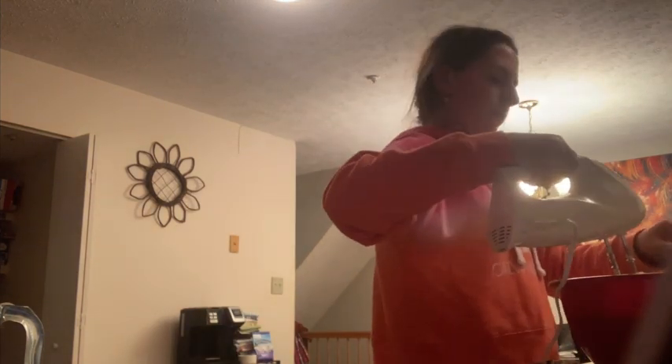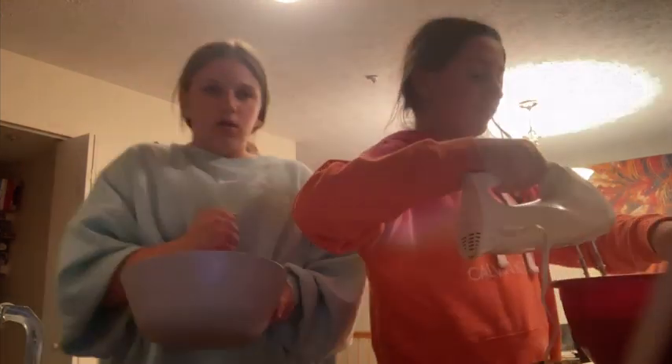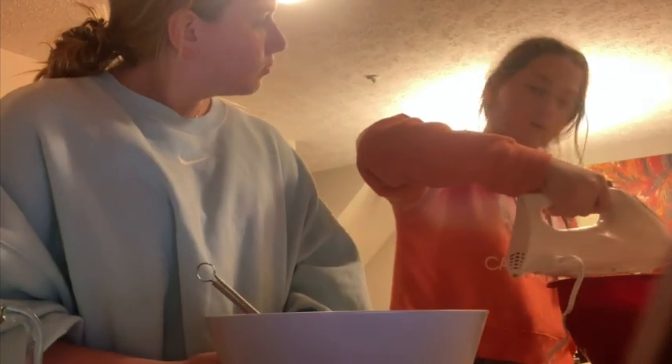I'm going to pause so I can figure out what I need to do with this to get it in the oven. Kristen is putting the cookies onto the pan — you might need two pans because we might have a lot.